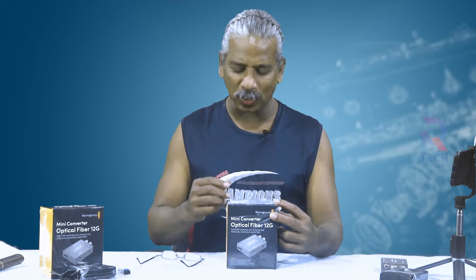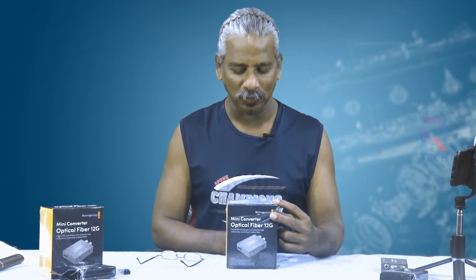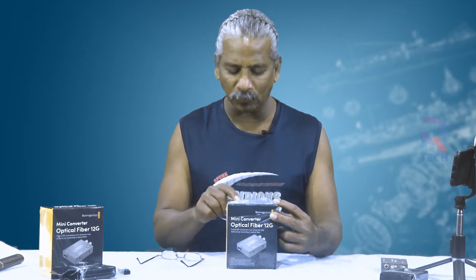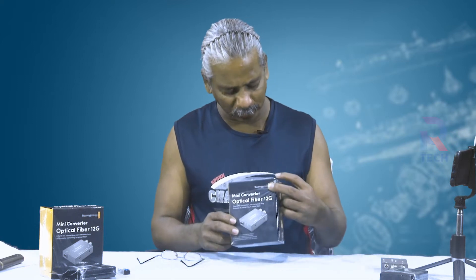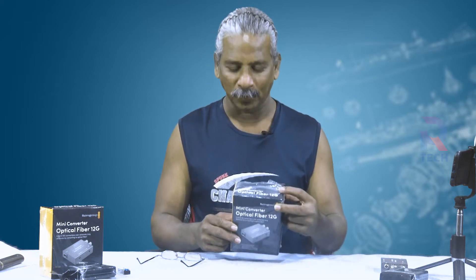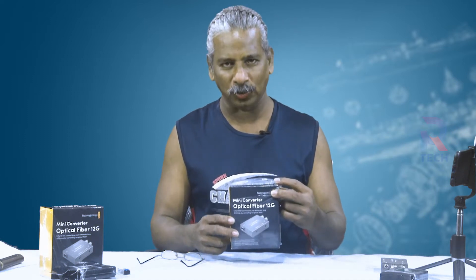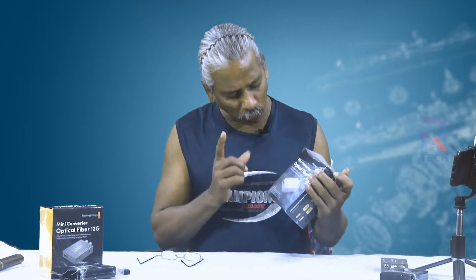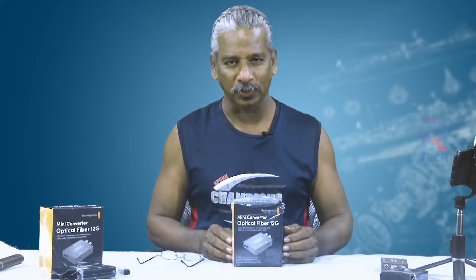We are happy because we got the chance to introduce a very novel product. This is the Blackmagic Mini Converter Optical Fiber 12G. Let us see what this mini converter optical fiber 12G is. We are really happy to invite you to another episode of Art Tech Videos.